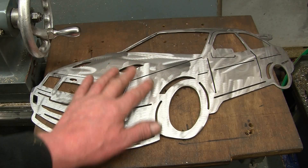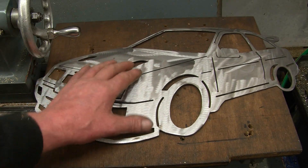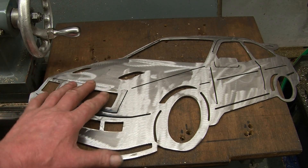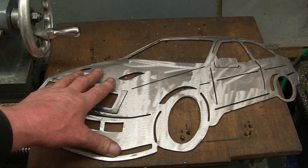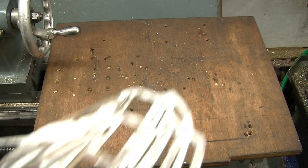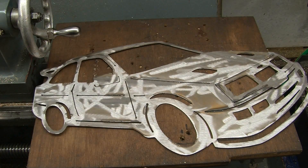That's just been polished up with a floppy wheel on a little angle grinder. You can paint it, you can do whatever you want. I think it'll look nice polished like that, just coat it with clear lacquer. It could be left hand or right hand drive.